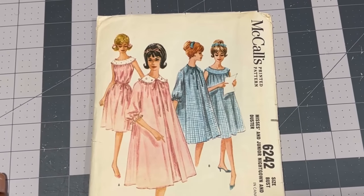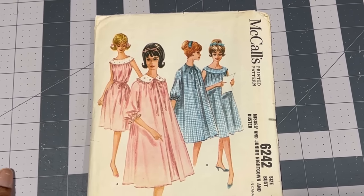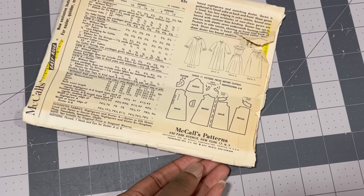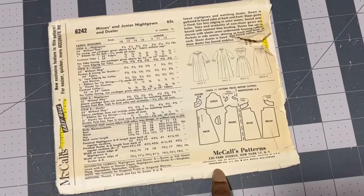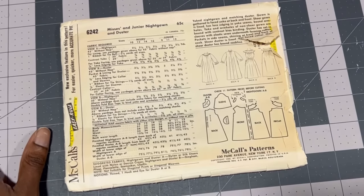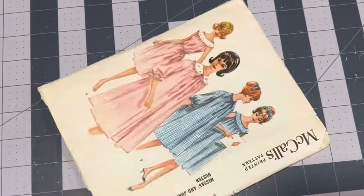For today's video we'll be using McCall's 6242 in size 14, bust 32, and this pattern was released in the 1960s — 1962 to be exact. It doesn't have a lot of pattern pieces and it's extremely simple, so I'm going to be doing both pieces: the nightgown and the duster.